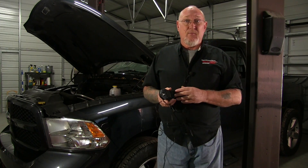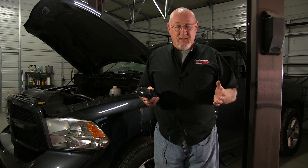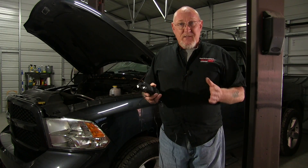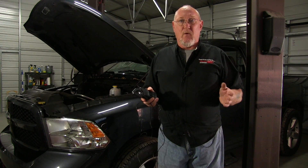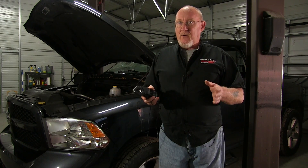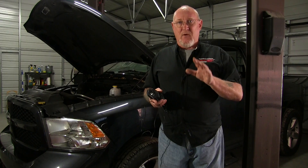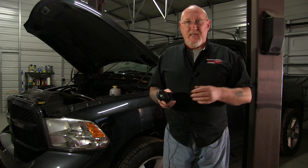One caution on the relative compression test: if there's a cause such as a timing belt that's slightly off, that would affect all cylinders equally — you'd see a low compression issue across the board but the pattern may look okay. That's why we call it a relative compression test — it's relative to all the cylinders involved. All right, let's go ahead and get started and take the test.